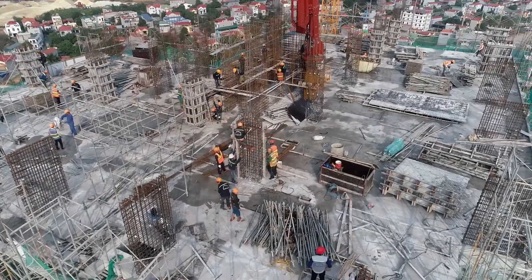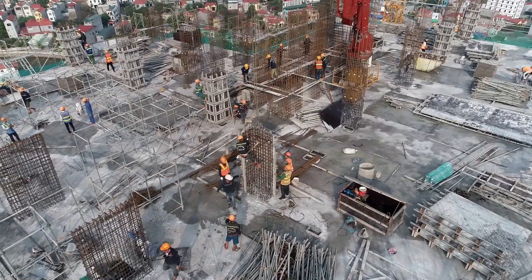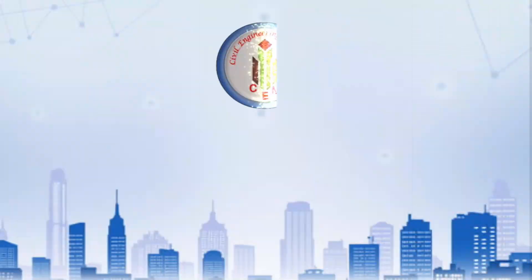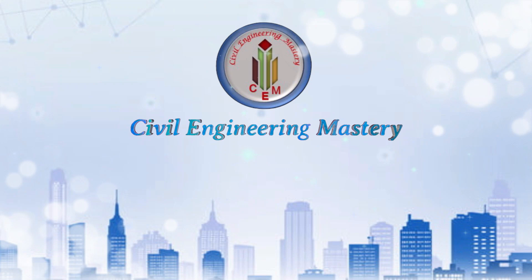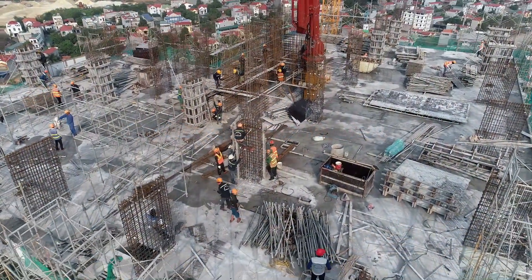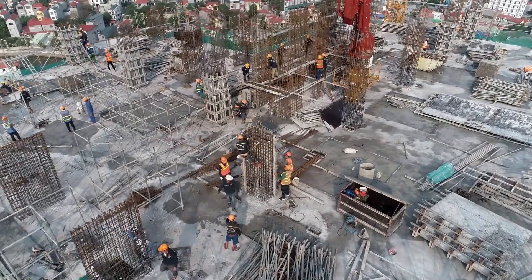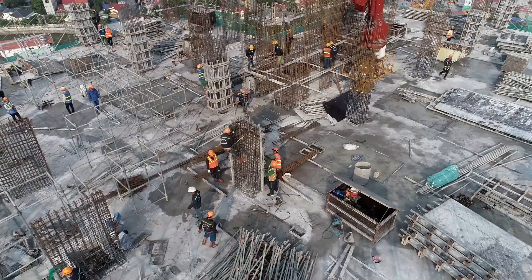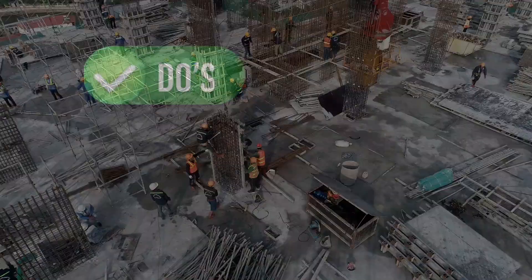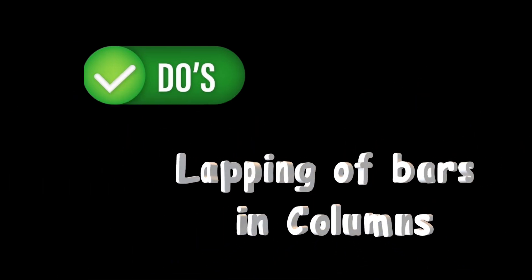In construction, reinforcing bars are very important for structural integrity and safety. Welcome back to Civil Engineering Mastery. Proper lapping of reinforcement bars in a column is essential for maintaining structural integrity and ensures effective load transfer. Today, let's delve into the do's and don'ts for the lapping of column reinforcement.